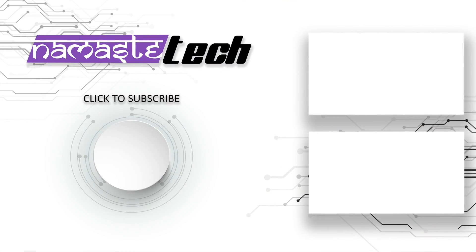So that's it for this video guys. I hope you liked this comparison. Make sure to hit that like button below and do subscribe to our channel for more such videos. Thanks for watching.